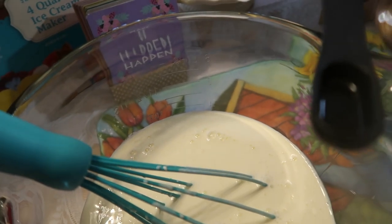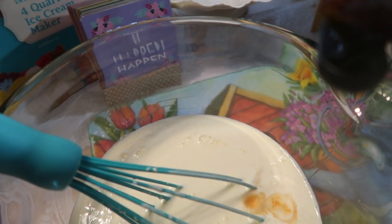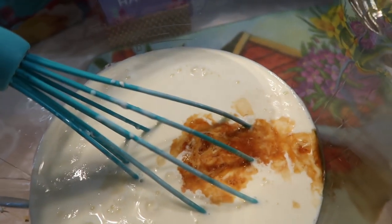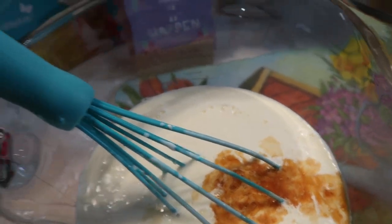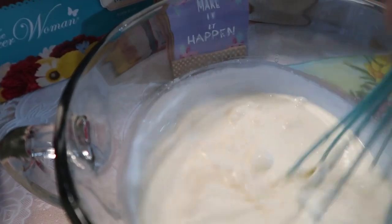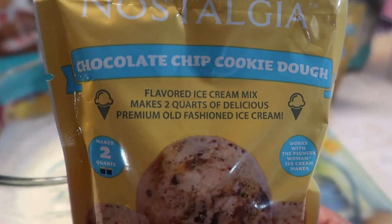Two of these half-teaspoon measures — that's probably all I need. We've got that, and I like to mix it before everything gets added. It already smells good! When you make even just vanilla ice cream it smells so good.